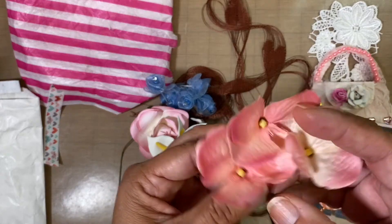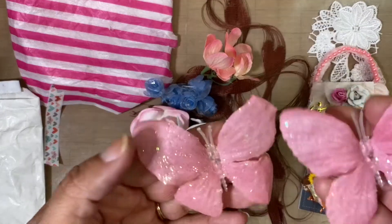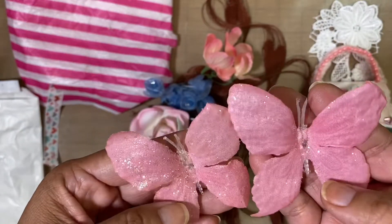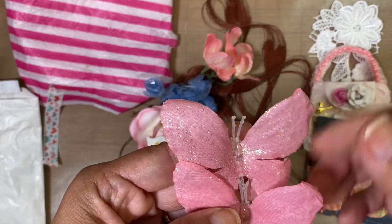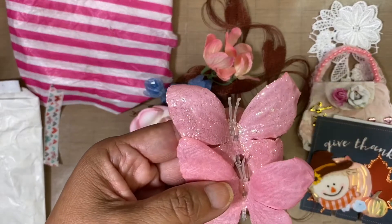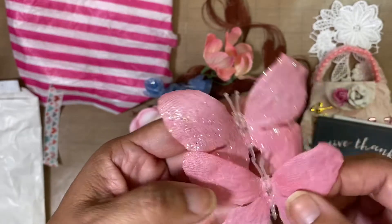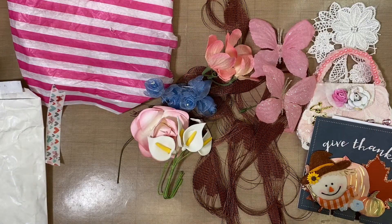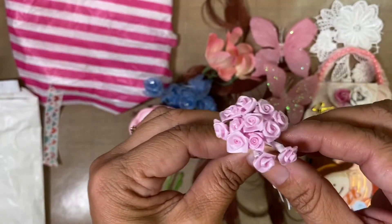She also included beautiful butterflies — so, so pretty! They're made out of that floral fabric, the kind that you get when you buy flowers from a florist. I'm not sure if she glittered these herself or if they came like that, but they are very, very pretty.